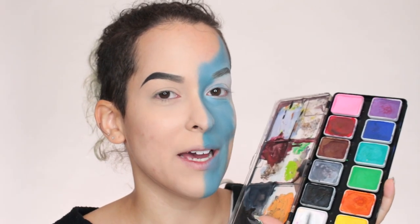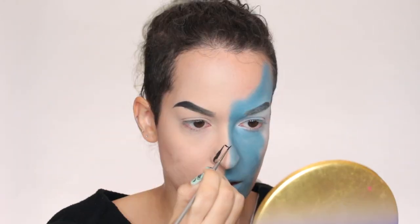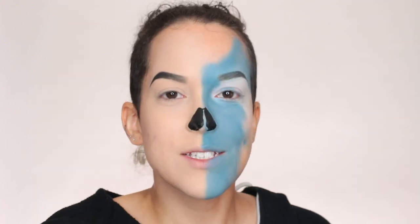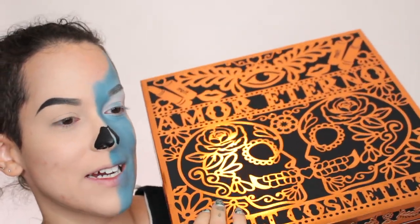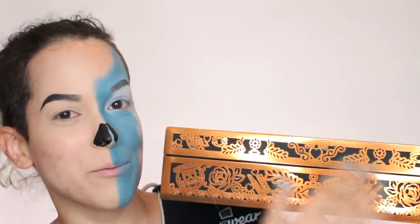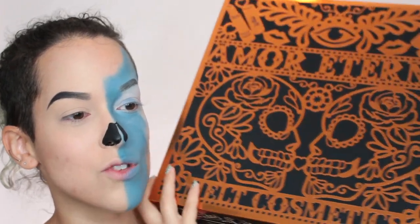I'm going to draw in the nose before I start shading so I know exactly where to shade around it. I'm going in with my Wolf Essentials palette, taking the black to fill in the skull nose — rounding out the bottom and leaving a space between the sides. And I almost forgot to show you the gorgeous PR box the collection came in. It's a black box with a shiny cutout design. There are hidden makeup products in the design — the highlighter, lipstick — they did such a good job with the design of the entire collection.